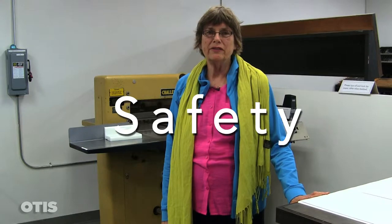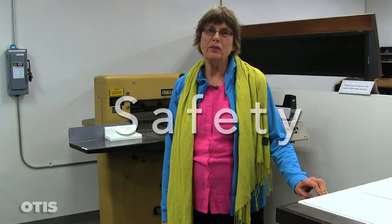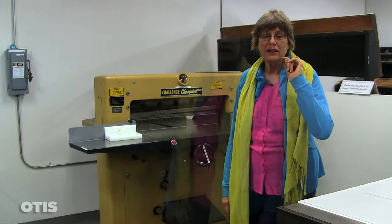The most important thing in the lab press is safety. One of the very first things you need to know about our hydraulic paper cutter, besides the fact that it cuts enormous amounts of paper, is that only one person should be behind this area for cutting. One person at a time.